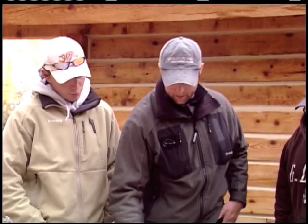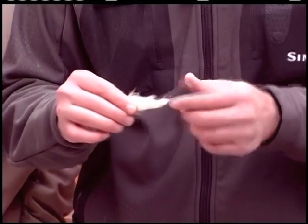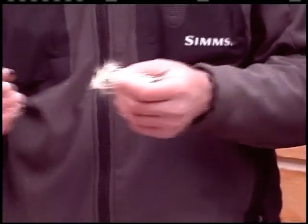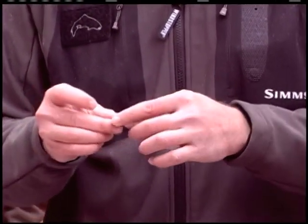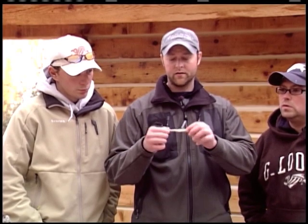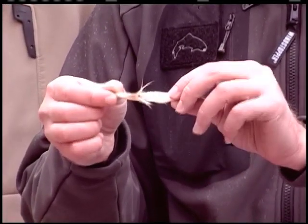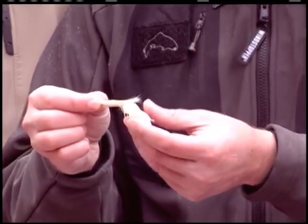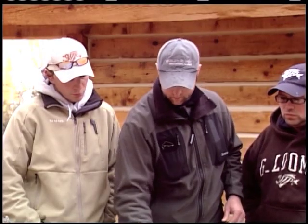What we've been using up here to catch these big rainbows on the Kenai in Alaska are flesh flies. It's late September coming into October, and a lot of the salmon have died off - since this is what's catching them, this is what we're using. Nothing more than a fly tied on a couple of hooks. The front hook's been cut off - this is what we call an articulated fly. It gives it a bigger profile - something bigger for some of these bigger rainbows to eat. A lot of action.